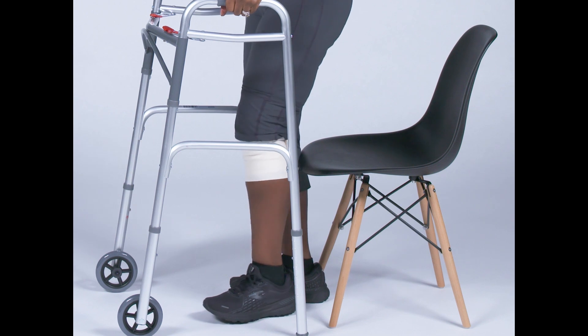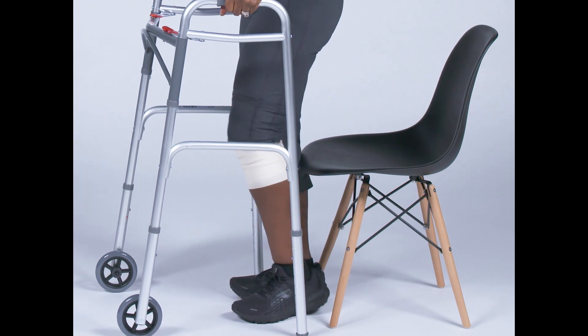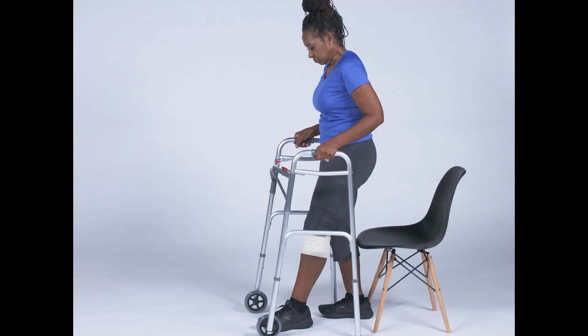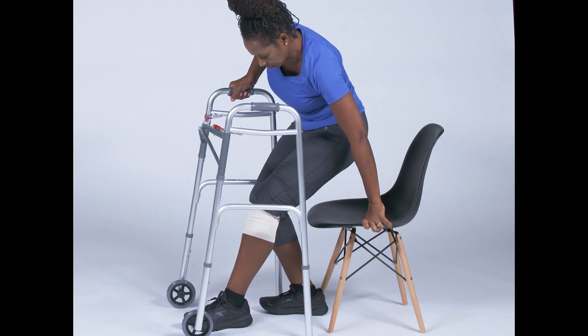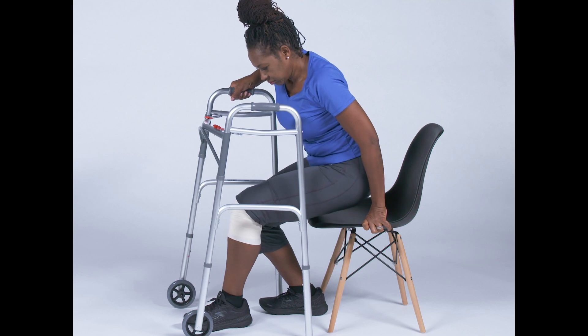Instead, back up until you feel the chair behind your legs. Slide your surgical leg slightly out in front of you to protect it. Leave one hand on the walker for stability and use the other hand to reach back for the edge of the chair or the armrest. As soon as you find the chair with your hand, you can sit down slowly.